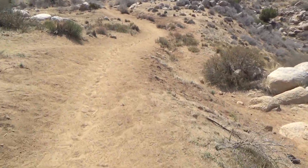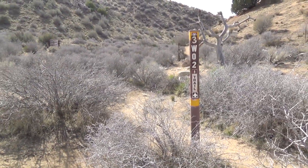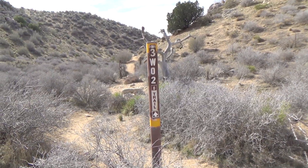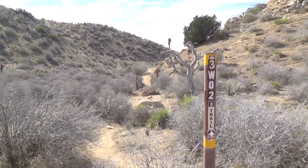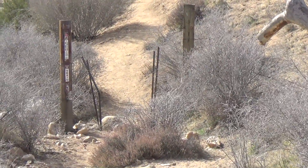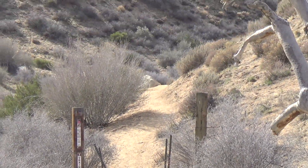At about a half a mile you're gonna come to this post right here — it says 3W02 trail. That's the trail you're gonna want to follow. It goes off to your right, and you'll see there's like a little opening, and that's the trail you want to go up.